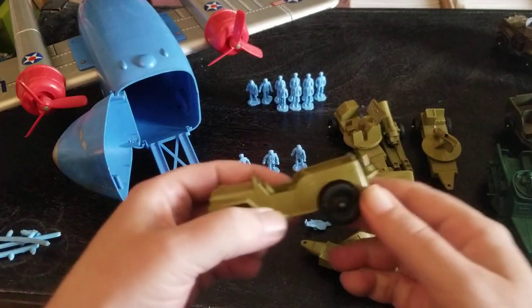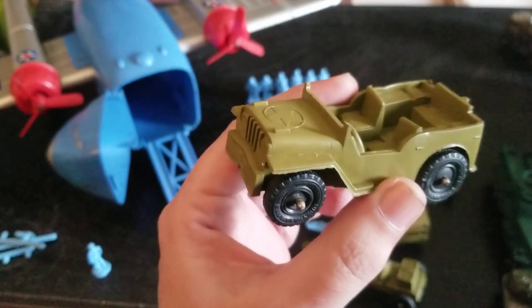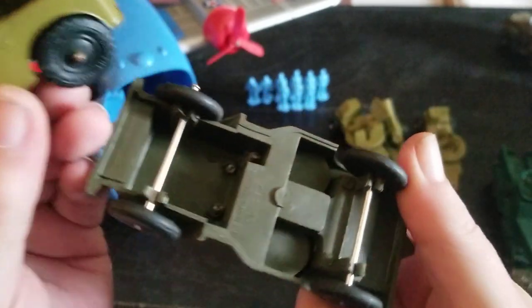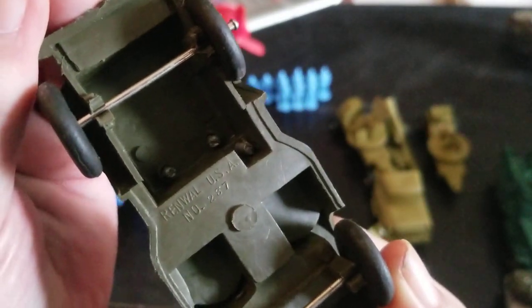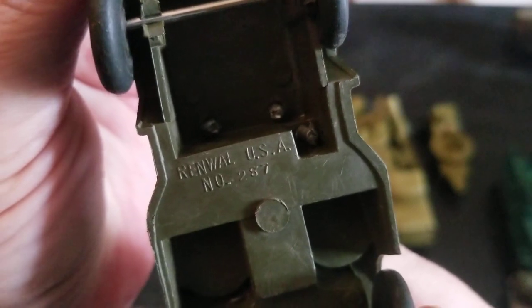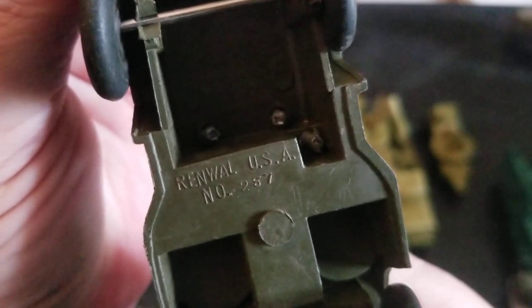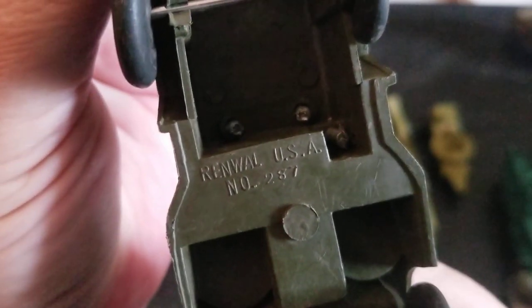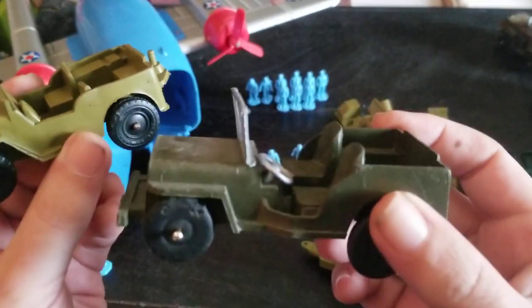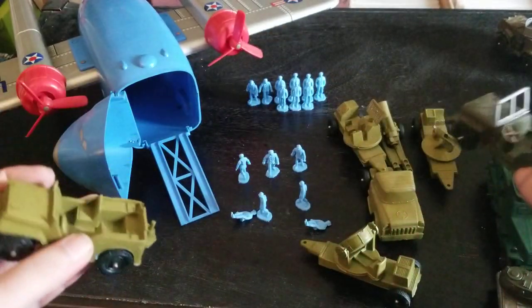These little guys that come with this are an inch and a half tall. This old Marx marching guy from the training center is about two and a half to three inches tall. And then our standard old school Marx Army Man is a little bit shorter at two and a quarter or two and a half. The Jeep that comes with this is going to be smaller because the figures are smaller — it's smaller than your Marx Jeep and also smaller than a Renwall Jeep. Renwall has some funny history to it — it was started by a guy whose name was Lawner, and he just spelled his name backwards to name the company.